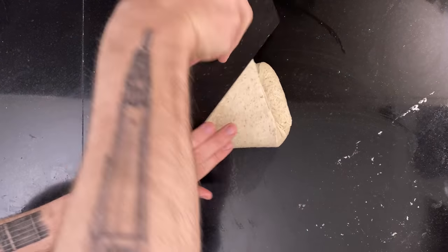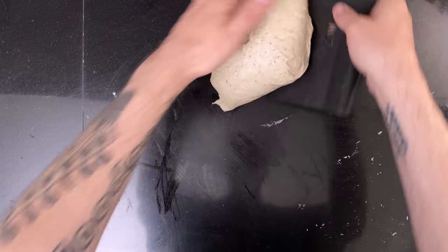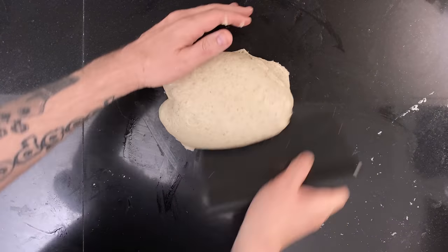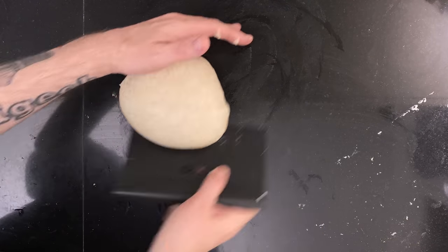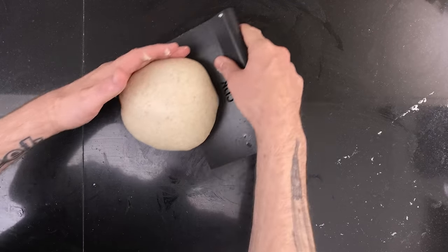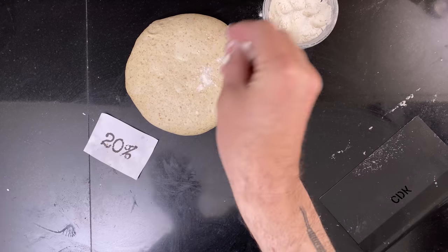Once the 20% is done, I pre-shape it and then I final shape it.